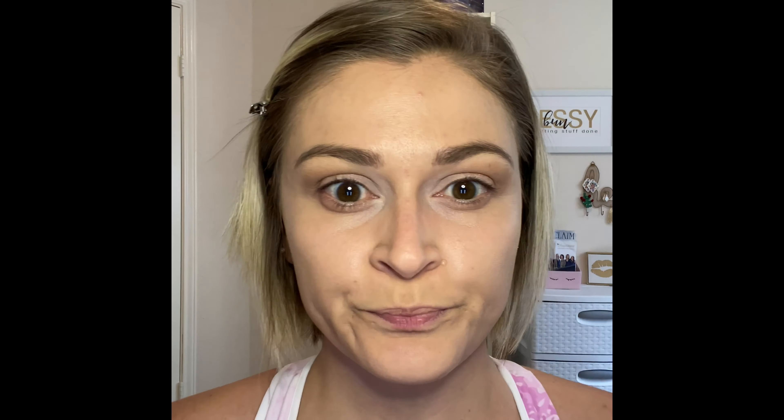I'm going to use Snow, which is just a white Shadow Sense — get a little bit of that to brighten up those inner corners. I'm just going to dab that in there. It makes that look so much brighter already. You can also put a little bit of that white under your brow bone as well to accentuate that.